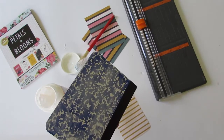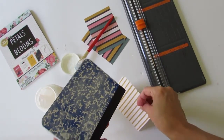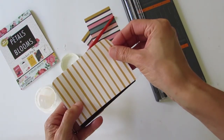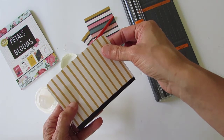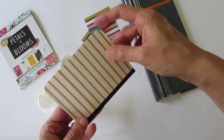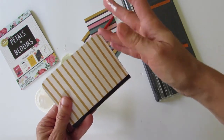Now you will repeat the process on the back and apply another coat of Mod Podge and place the paper over. You will let it dry, and once it's dried you will do the inside.